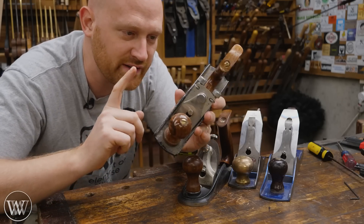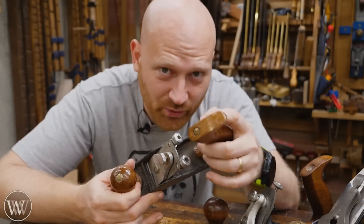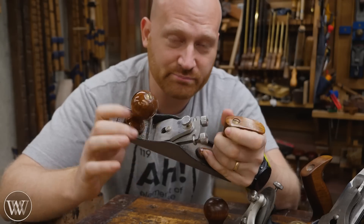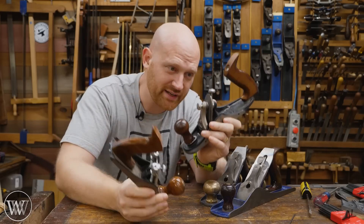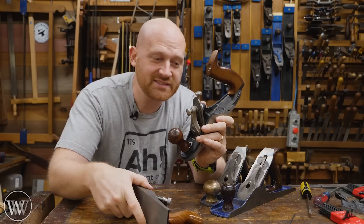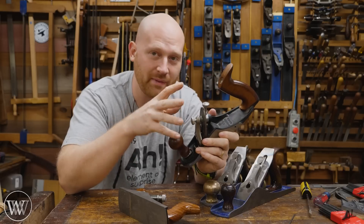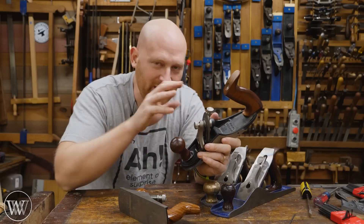I can honestly get the exact same shavings I get out of this Veritas Custom Plane with a simple Harbor Freight 33 junk plane — and if you've ever used one of these, these are probably the worst planes ever made. I could take this Harbor Freight junk plane and modify it to get beautiful shavings, and I've done that in other videos. The big difference between a trash plane and a Veritas Custom Plane is ease of usability: how easy is it to dial in, make changes, change it from one setting to another? And that's really where this shines.